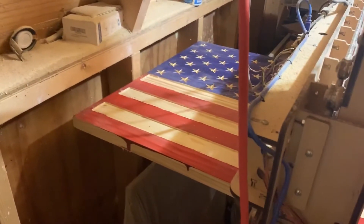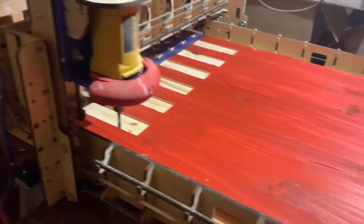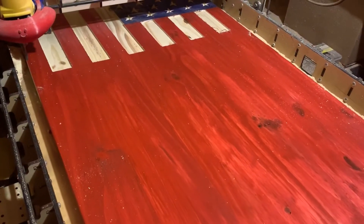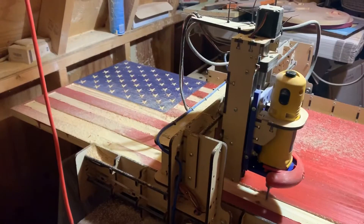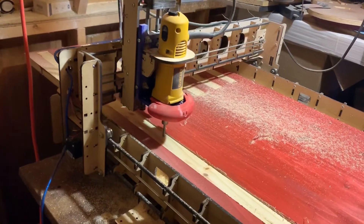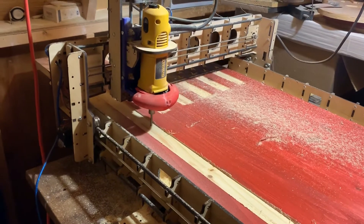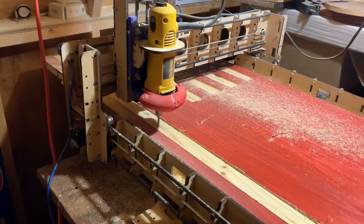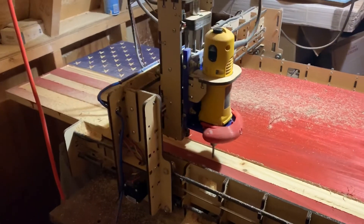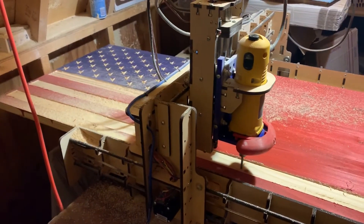You can see here I got my workpiece — I had to remove my one-by-two and slide the whole piece down. Here I'm cutting the second set of stripes to get them to line up. I'm going to shoot another video to show you how I did that in Easel, so stay tuned for that.